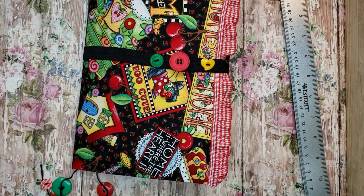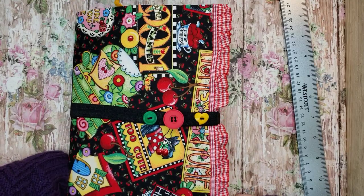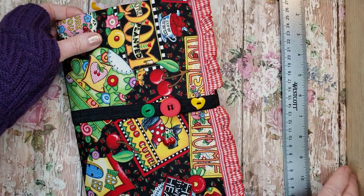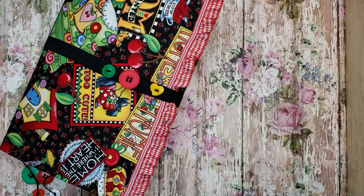Hi, welcome to my channel. I have a journal that I'd like to share. This is a Manila envelope — a 10 by 13 envelope that I've covered with some fabric and cardstock. It's pretty tall; I can hardly get it in the frame. It's 10 inches tall and 6 inches across.